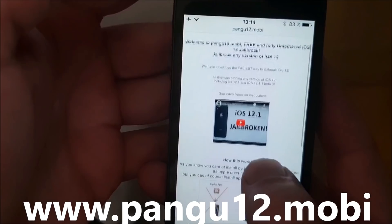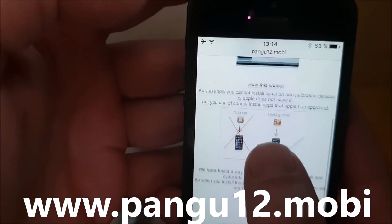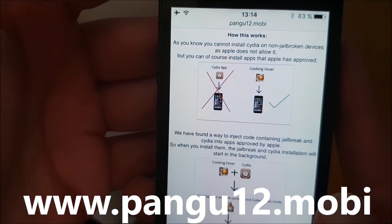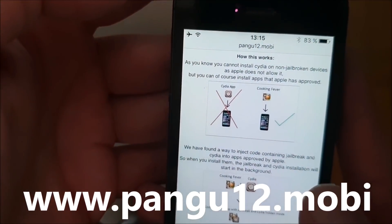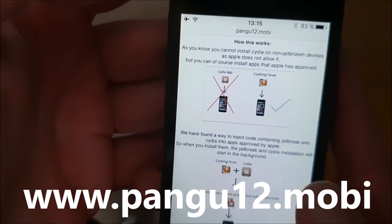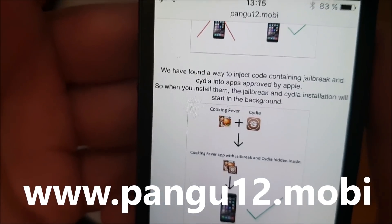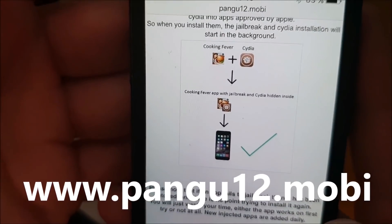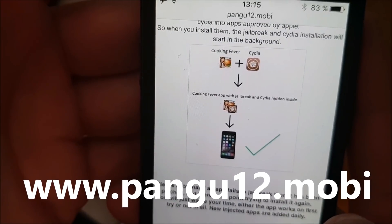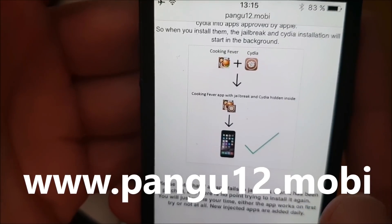Here you will get a brief explanation of how this works. They will tell you that you can't install Cydia on a device that has not been jailbroken, but you can install apps that have been approved by Apple. So, the Pangu team simply hid Cydia inside of an approved application, and the result is that you get an approved application that you can install on your device, and when you start this application, the jailbreak and installation of Cydia also starts in the background.